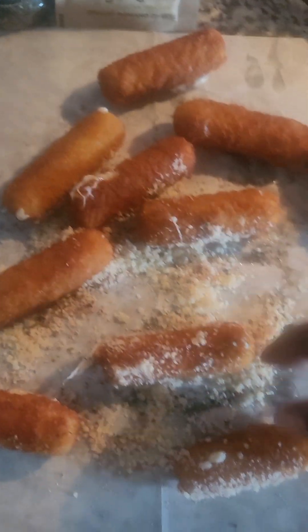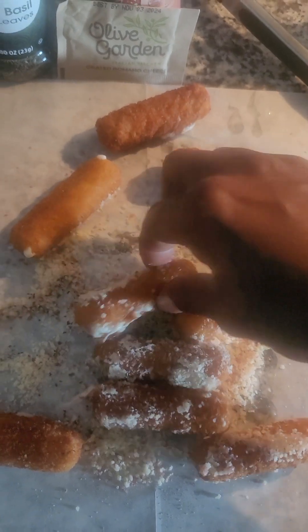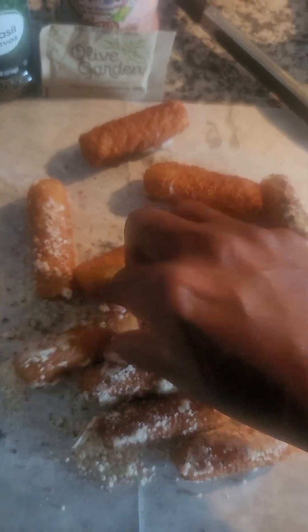You can eat them with some marinara sauce, a little spaghetti sauce. I didn't have any marinara sauce, so I'm going to dip these in some spaghetti sauce.